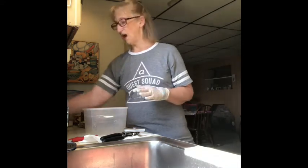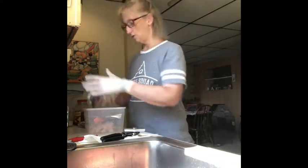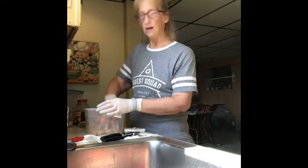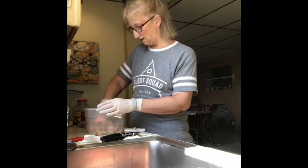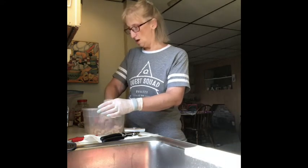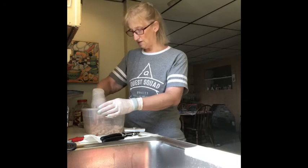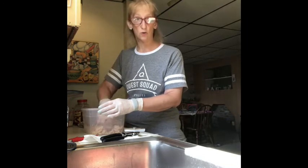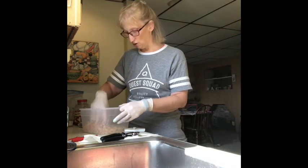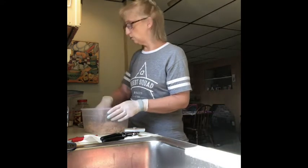I start with two cans of chicken — I get the Kirkland brand from Costco, comes in a pack of six. Drain it all out. I did the easier parts before filming so you didn't have to watch me struggle opening cans. I'm doing it in this container because it'll be a good container to store in the refrigerator. Make sure it's all shredded with no big chunks. Sometimes I also make this with a rotisserie chicken.